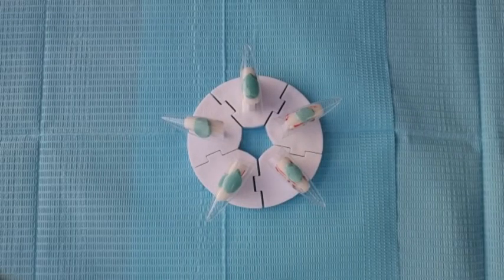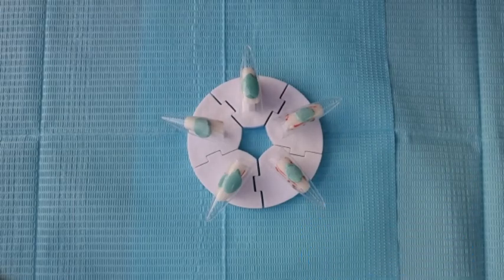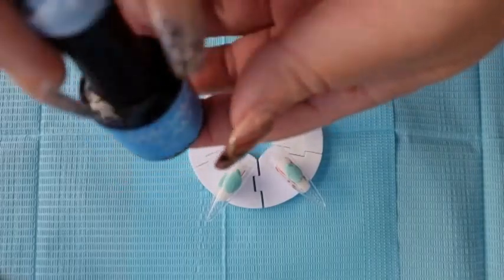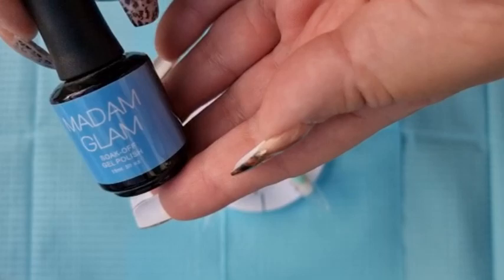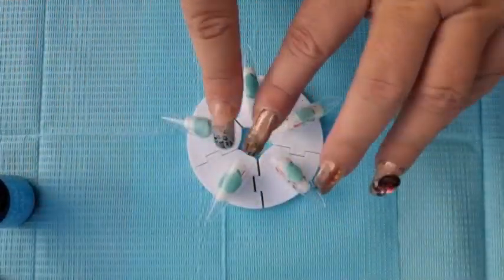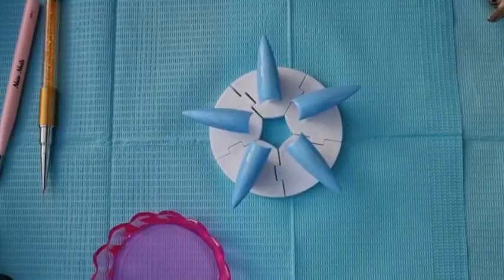Hello and welcome to my channel. Today's the first day of proper Christmas nails and I'm going to be painting all of these in this color from Madam Glam - it's called Baby Blue. I'm hoping it will give off an ice blue effect, so I'll paint these, do two coats, and then I'll come back to you.